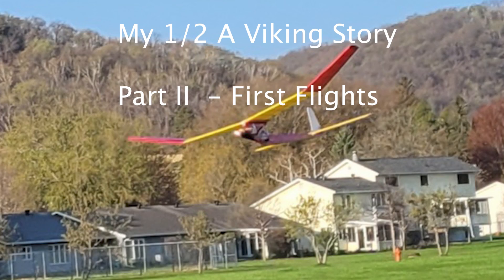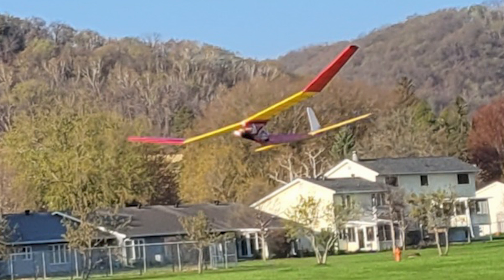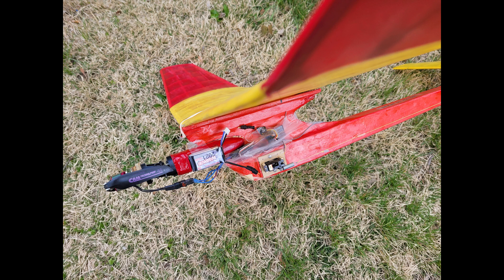I finished my half Viking and have flown it electric powered so far. I used the Mount Fuji tissue on the center wing panels and Saki on the outer panels. This is the RC system I have on there now that controls the motor speed and DT with a metal geared servo. I had used this system on my Satellite 320 and it worked great — never a problem.